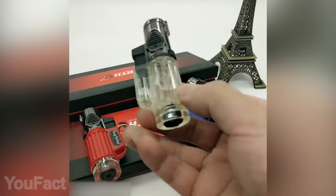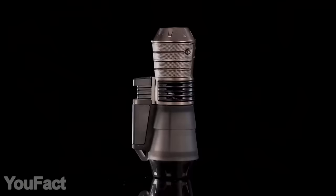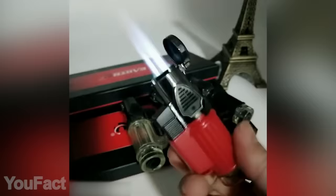Same goes for this slightly different lighter with a visible fuel tank. This is a great option if you don't care much for angles — it features a triple-jet adjustable flame along with a sturdy body, perfect for outdoor activities.